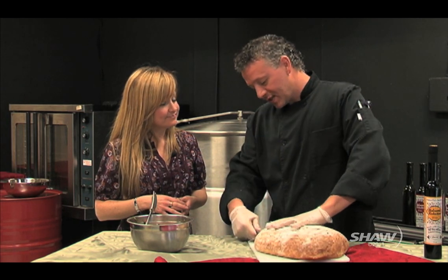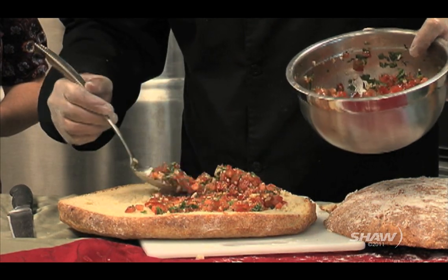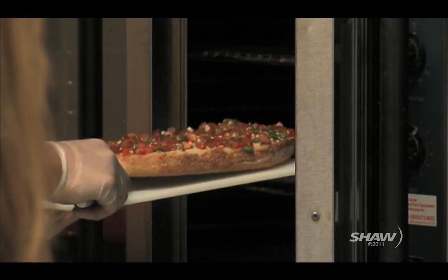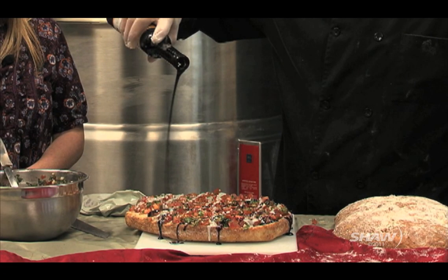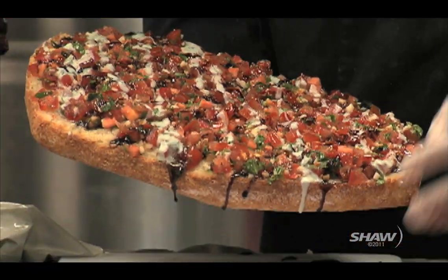Here I'm going to prepare a little bruschetta snack, and we're going to finish it off with a bit of the classic reduction. Once it comes out of the oven, just a little drizzle of reduction on there, and that adds another complex flavor dimension to the basil, the garlic, and the fresh tomatoes that are already in there.